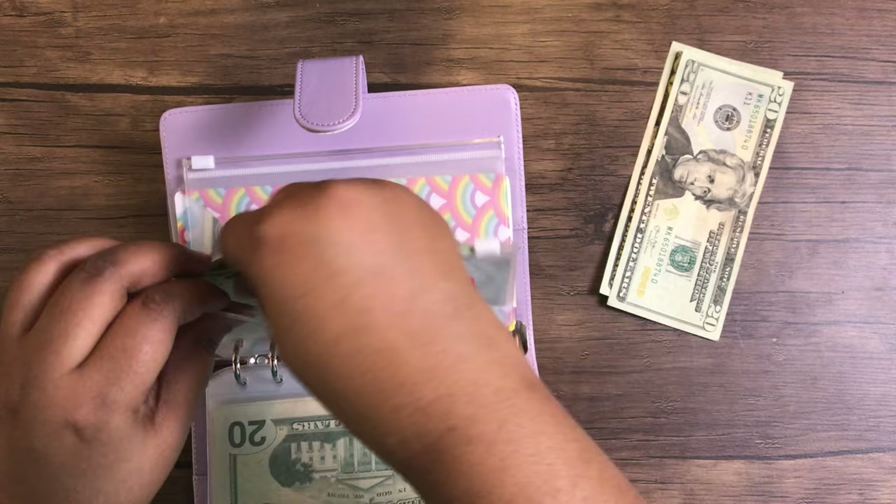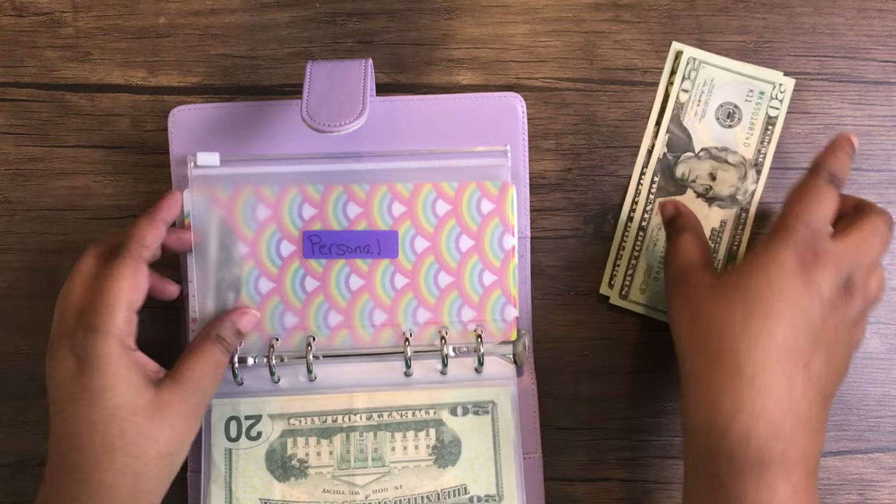And then personal — I do $40 for self. That's $20, $40.